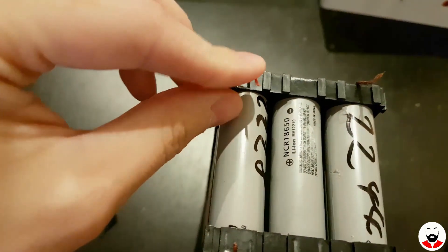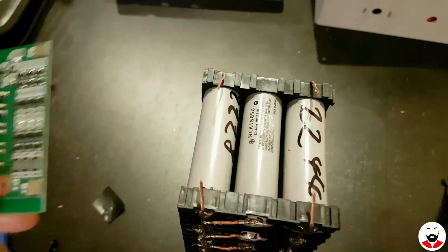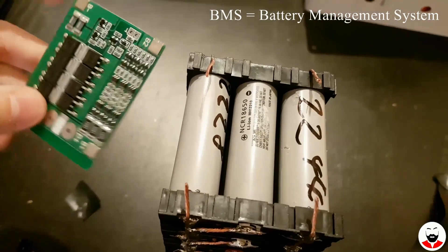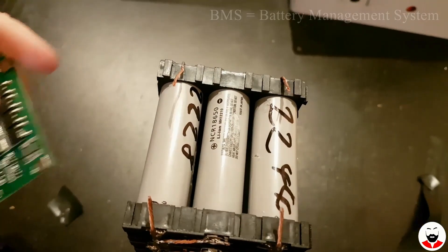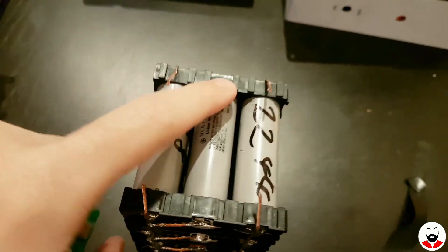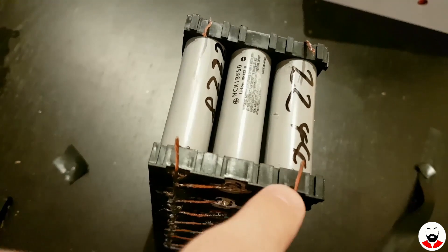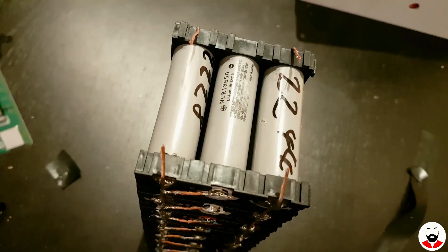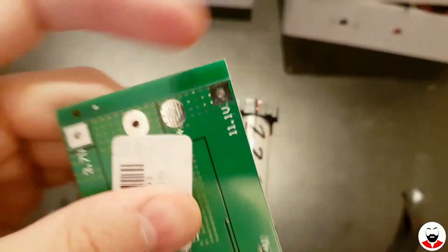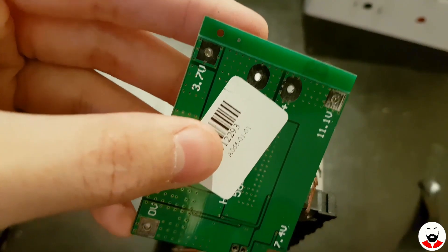Now the cells are connected and we are left with these wire terminations. This will be used with this BMS circuit which I bought from eBay — this will take care of the protection and balancing of the cells. Basically this is one big continuous battery which goes from the plus to the minus. The BMS has marked on each corner the voltage corresponding with the wires I've left hanging; these are the nominal values from 11.1 to 0.